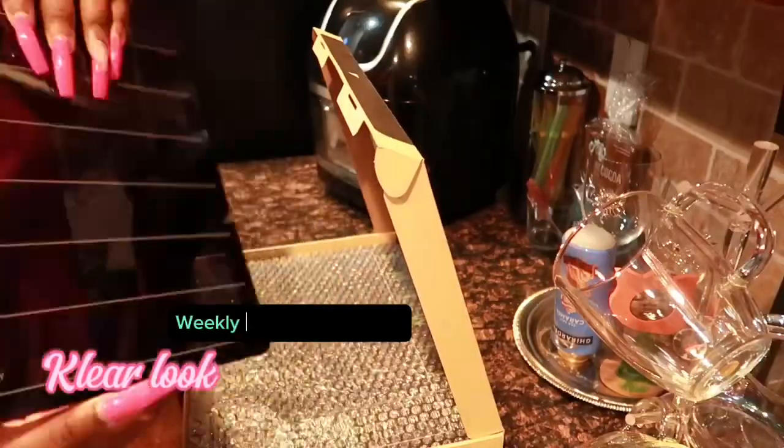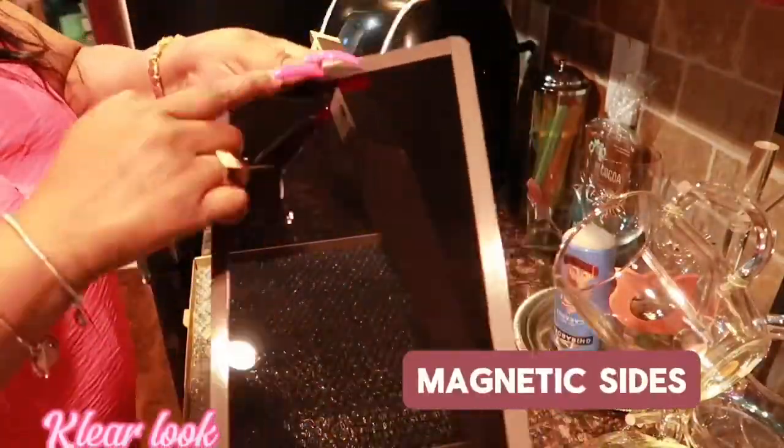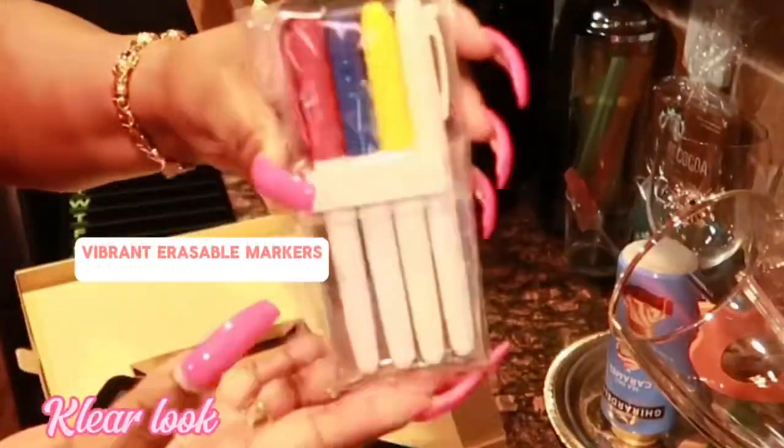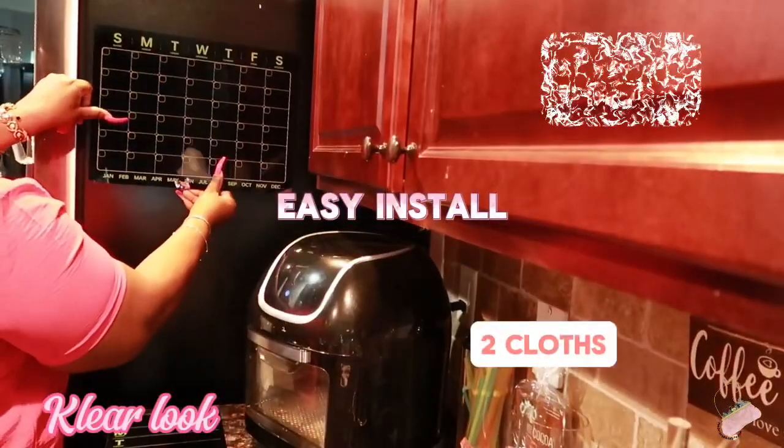Our friends over at Clear Blue were able to help me out with this clear acrylic calendar. Let's do the easy install.